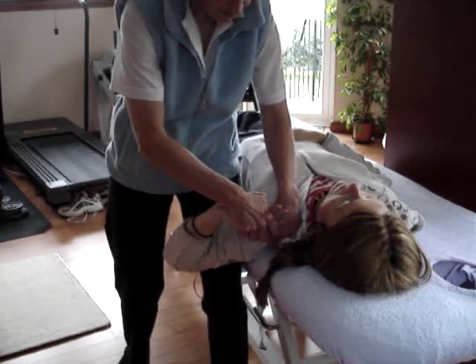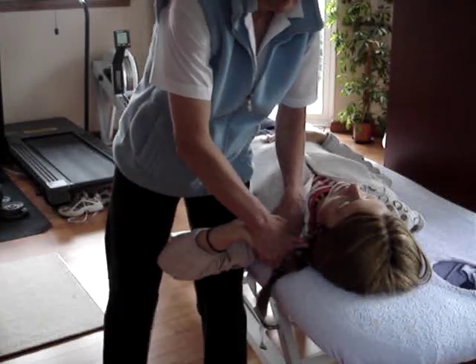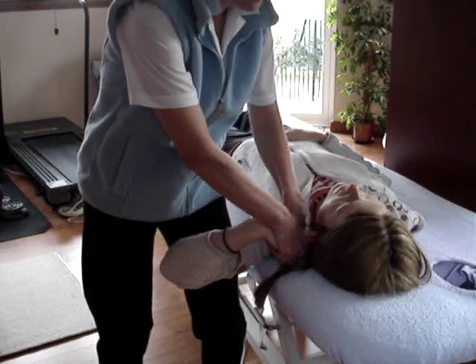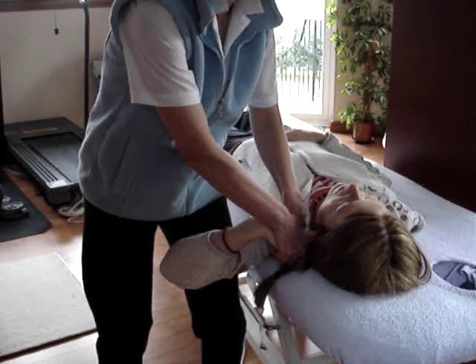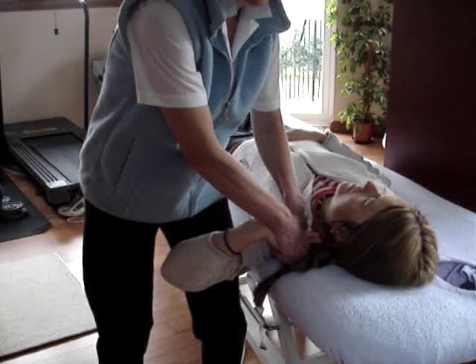We then laterally rotate the shoulder and we abduct the shoulder. We then ask them to take their head sideways away from where we are. And that's the ulnar nerve full stretch.